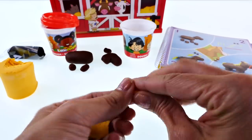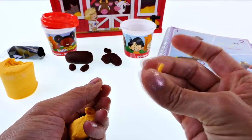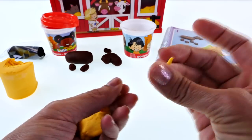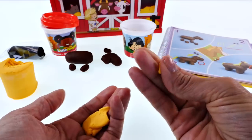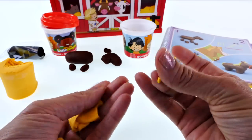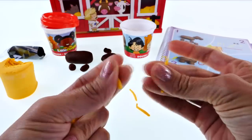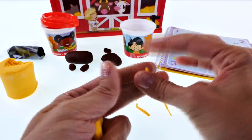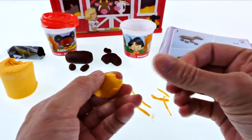We're gonna take the yellow and just roll the play-doh between our fingers like this to make little pieces that are going to be hair — the tail and mane for our horse. It looks like a bunch of pieces of noodles, like little pieces of spaghetti.